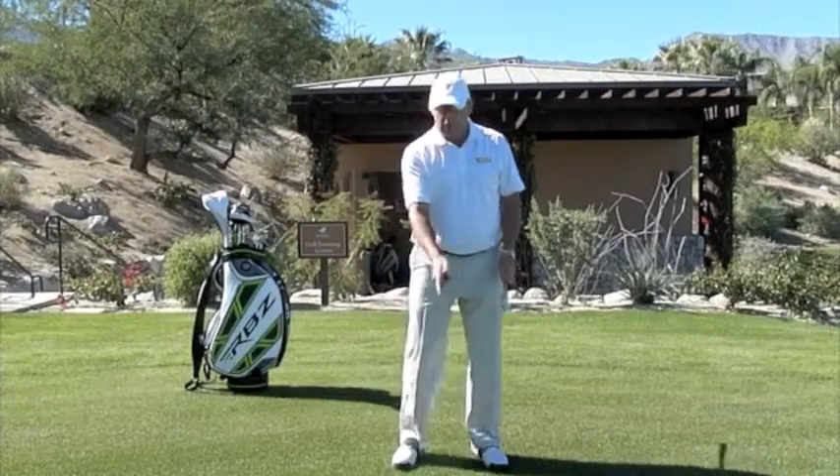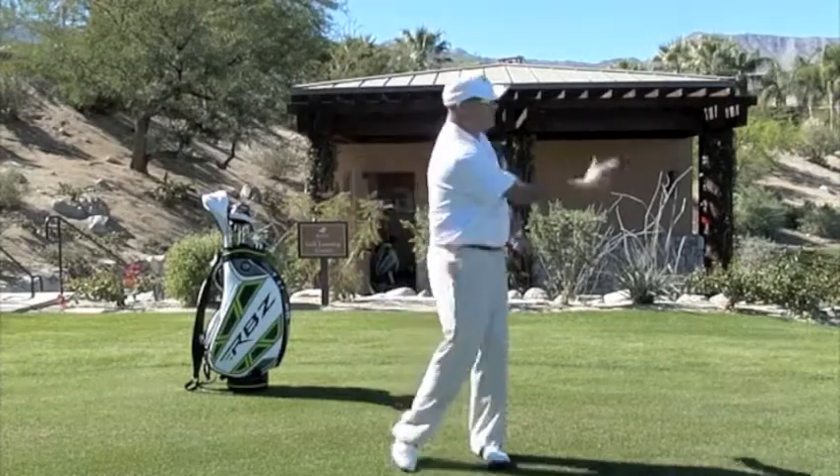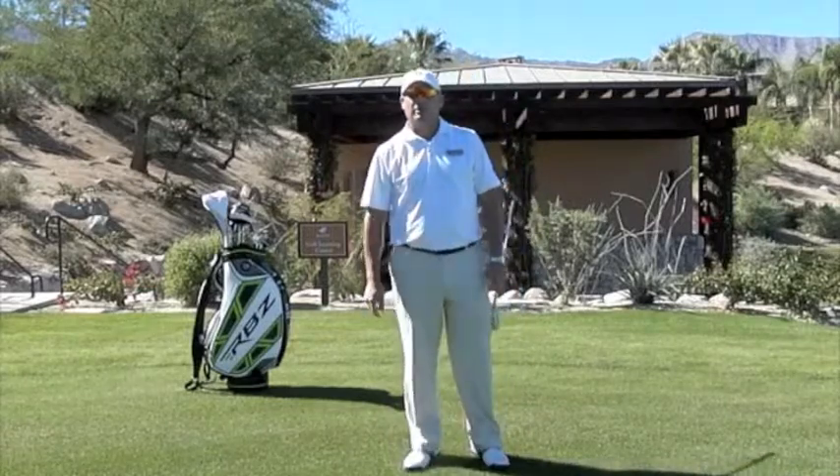So if you have poor footwork, remember: inside right, inside left. That will help you have a little bit better footwork on the golf course.